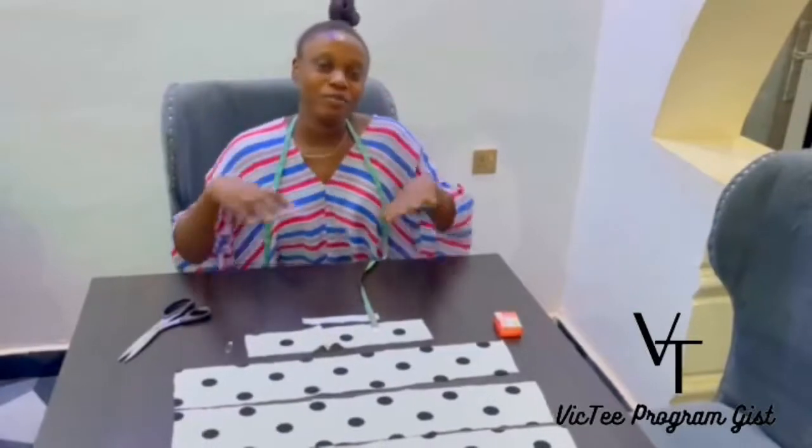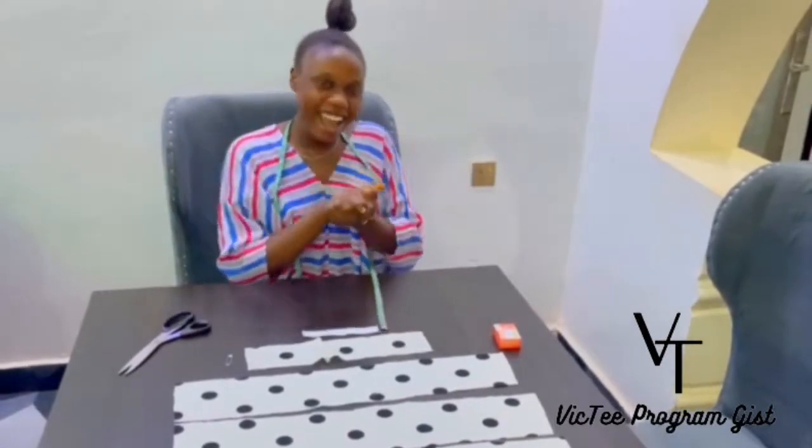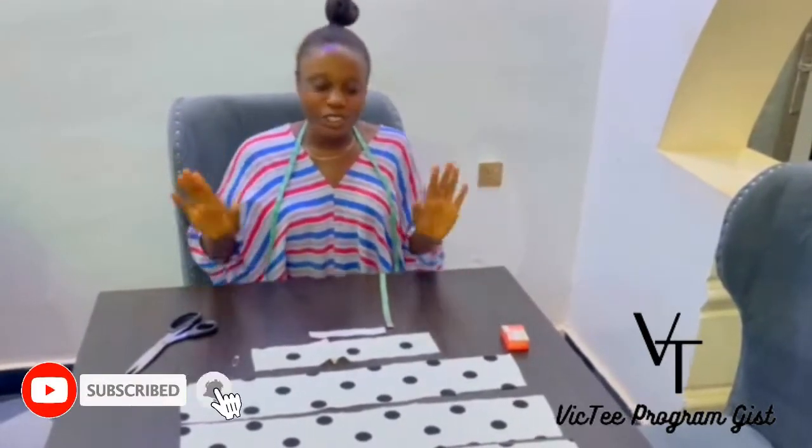Hi everyone, welcome to my YouTube channel, welcome to VQT Programme Jits with Victoria. Thank you so much for subscribing to my YouTube channel, and if you have not subscribed, please subscribe to my YouTube channel. Thank you so much. So today,